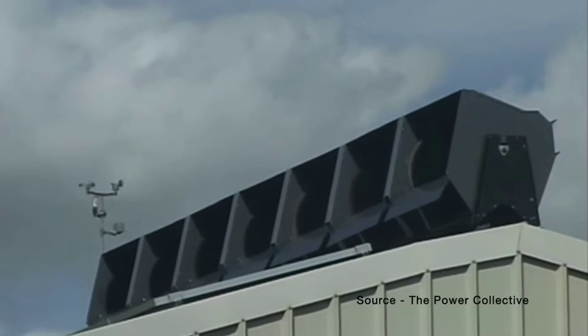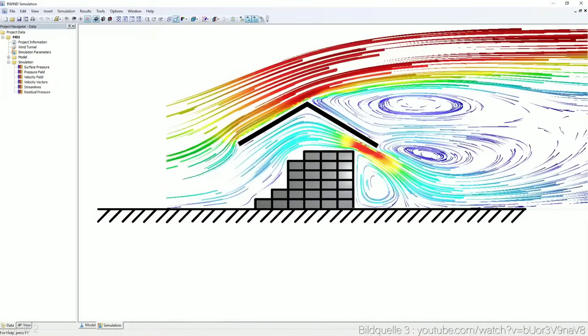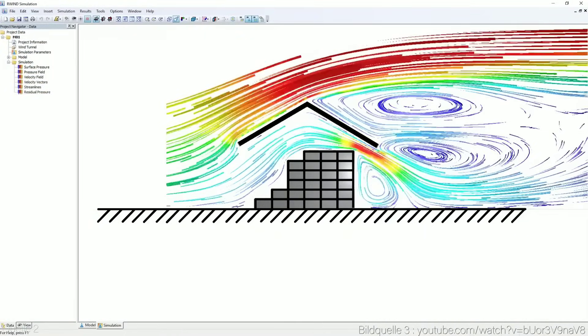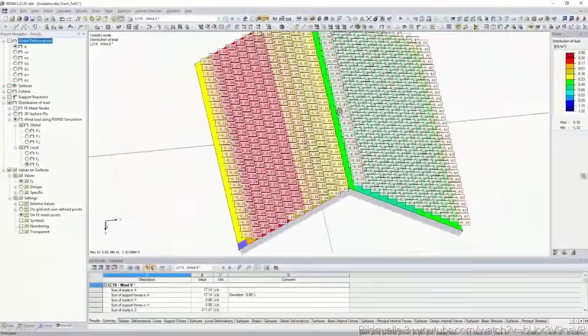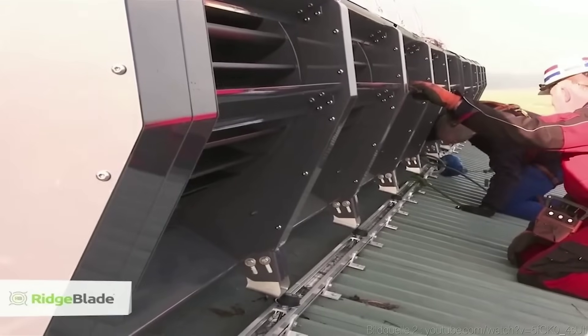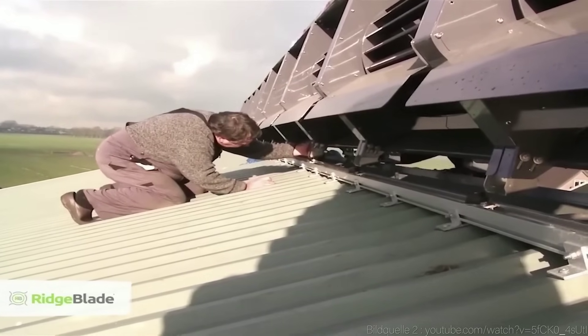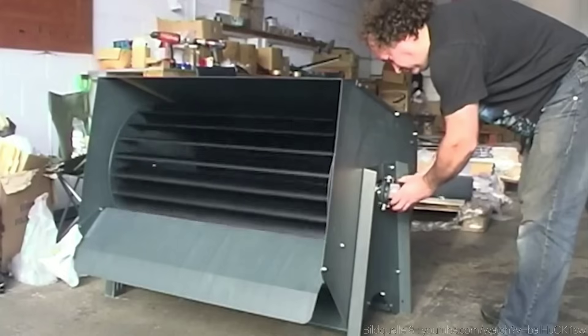The Ridge Blade is based on a simple but ingenious principle: the aeolian wind focus effect. This is the phenomenon that occurs when air travels faster over a curved surface, such as an airplane wing or a roof. The Ridge Blade uses this effect to collect and concentrate the wind that flows over your roof and convert it into electricity.